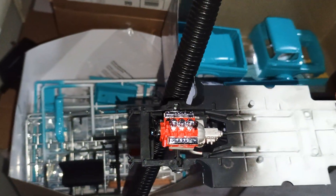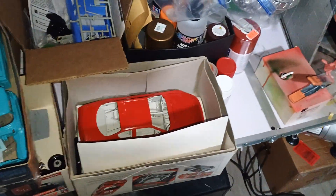I do have the engine in it so far, and the frame is detailed. So I just thought I would bring you guys along.